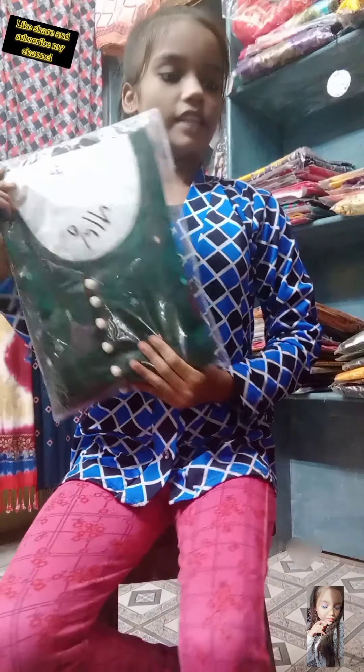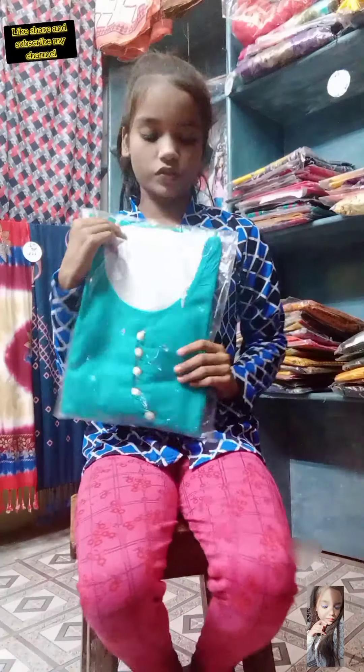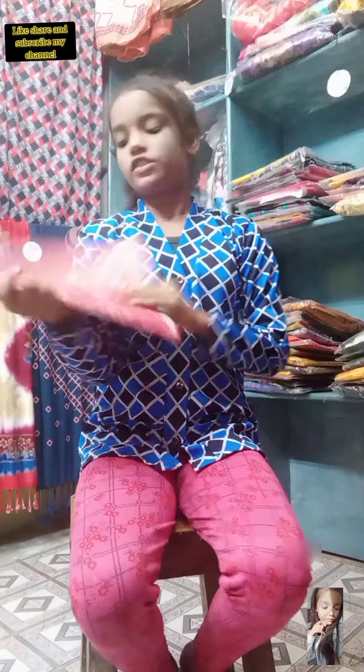This is hundred percent cotton and I have many many colors in this suit. I want to show you — this is green color and this is black color, it also looks awesome. And this is sky blue color. If you want to go to parties, use this type of suit — it will look beautiful on you.